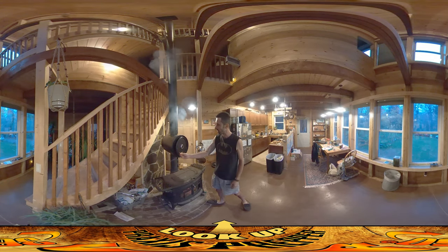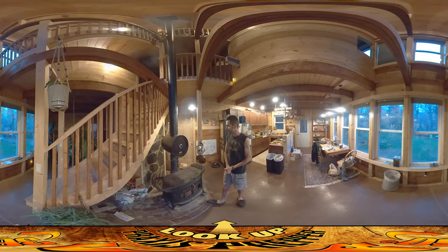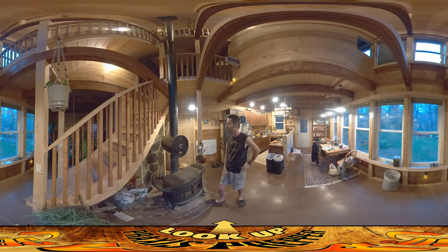I'm pretty excited because it's doing what it's supposed to do — it's heating up. We still have really good draft going up. Starting the fire wasn't a big deal even with the air having to go up and around. I still had good draft and it was easy to get going. So far so good.